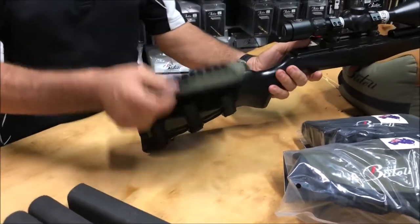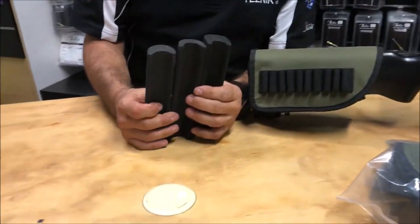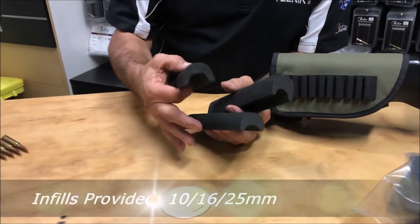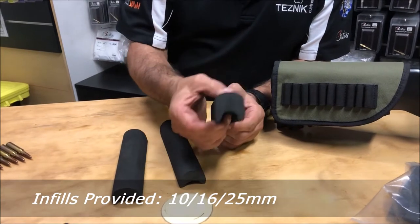Select the height of infill that you require. There are three infills that come in the kit: there's a 10mm one, there is a 16mm one, and there is a 25mm one.